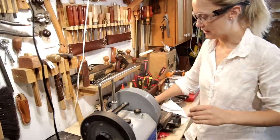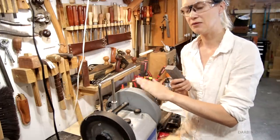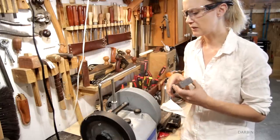One thing that's kind of interesting about this machine is you grind down this stone to change the grit. So this right here is around 200 to 250 grit, something like that.